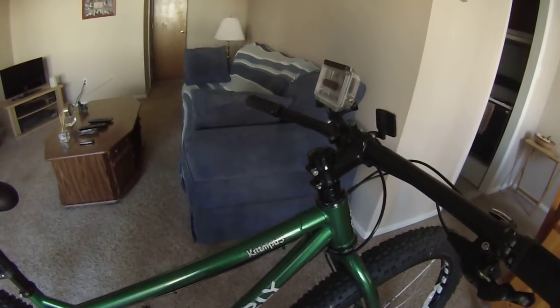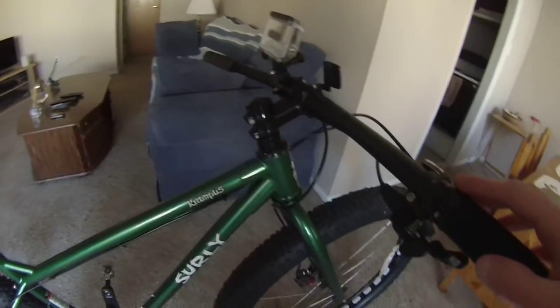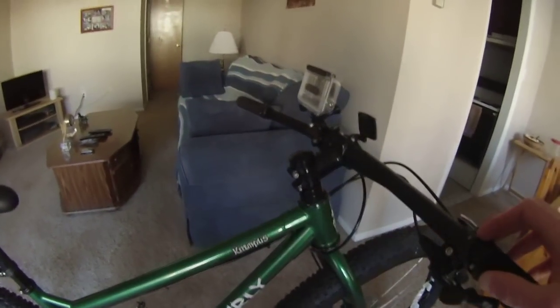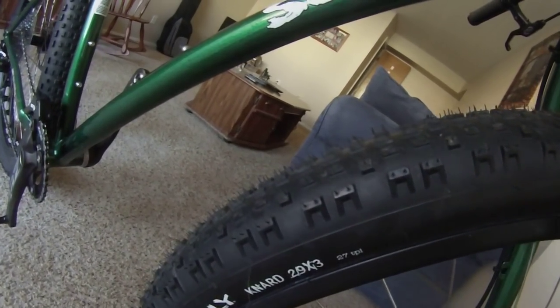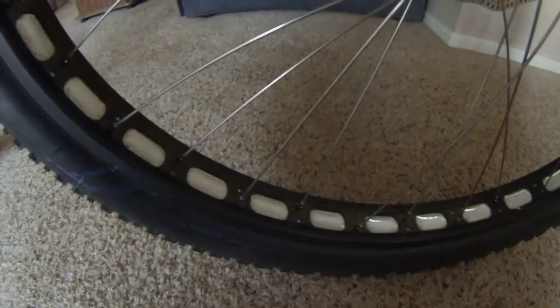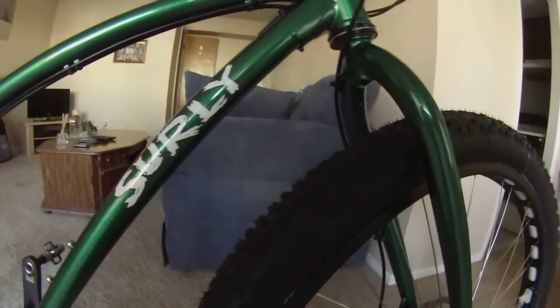The Pugsley would kind of steer itself, which I didn't really like, and it featured four-inch tires on 65 millimeter rims. This Krampus features three-inch 29x3 Nard tires on a 50 millimeter rim, which is the Rabbit Hole rim — it's got the holes in it too. I put reflective tape in there for extra visibility, and it's set up tubeless.